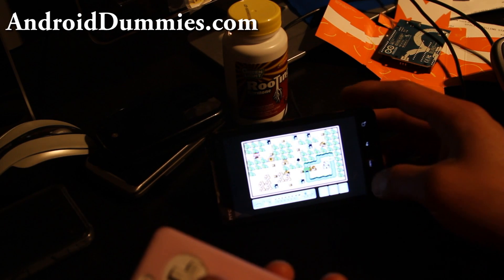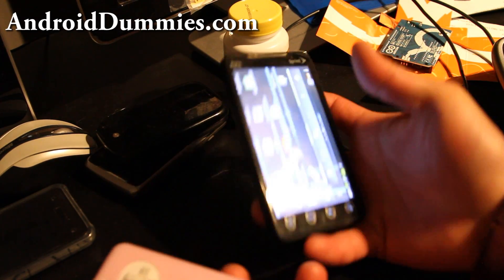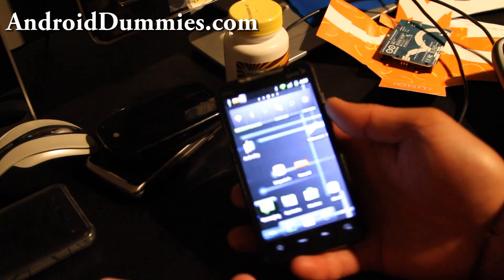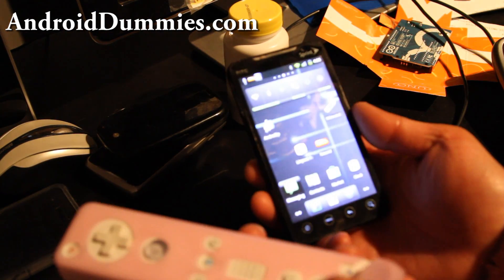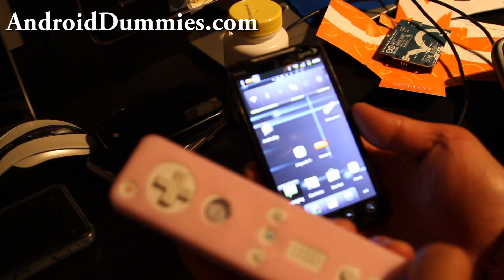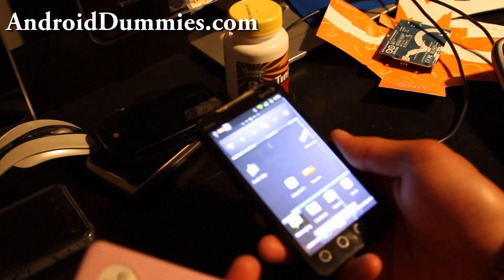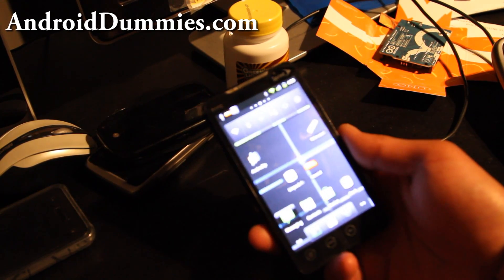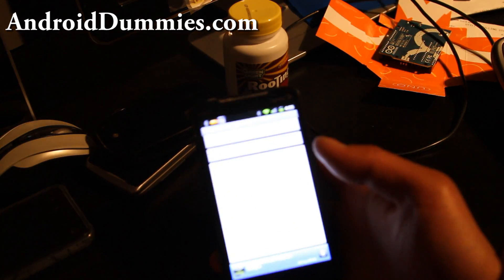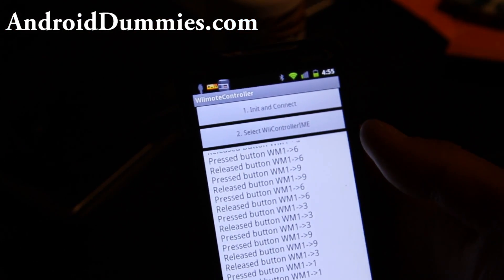This is a great way to add extra Wiimote support for playing games on your keyboardless Android phone. That's how you connect a Wiimote to any Android device and play games. It works on tablets too — it would work very well on tablets.